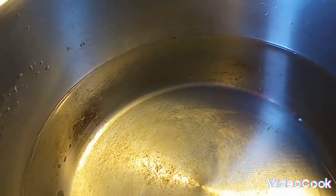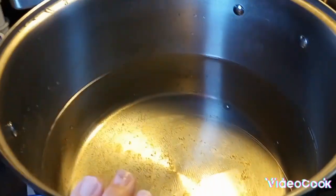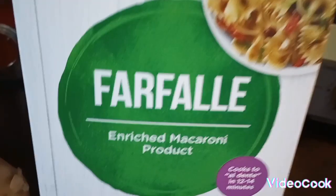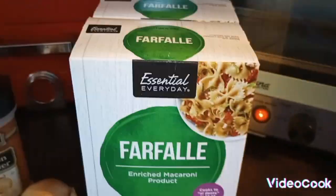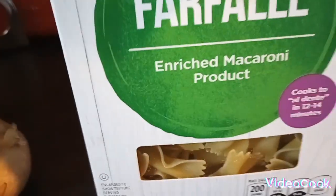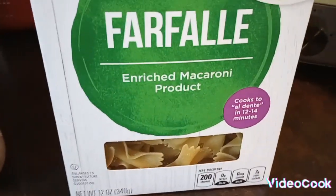So first what you want to do is get a pot that's big enough, depending on how many people you're serving. Put some salt in it and let it boil because you're going to put the noodles in. You can do the noodles of your choice. I just like the bow tie noodles, but you can pick whatever noodles you want.